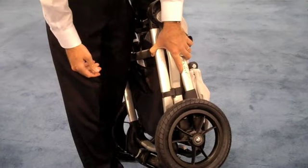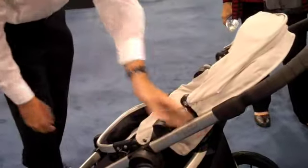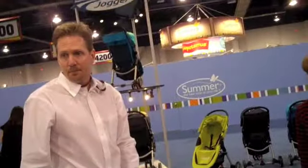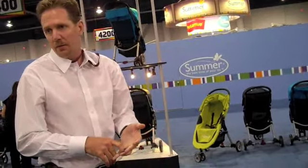The frame itself, just as a chassis, is 22 pounds. As a single stroller it's 28 pounds, and as a double it's 34 pounds.